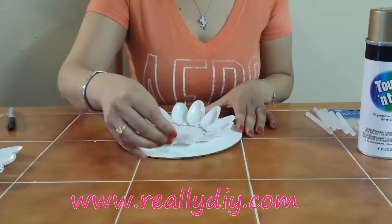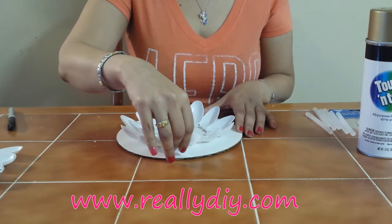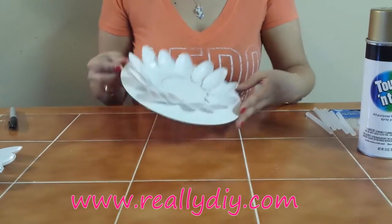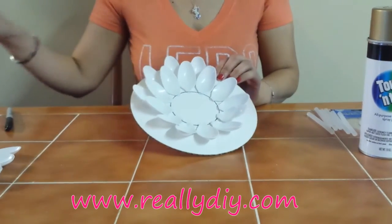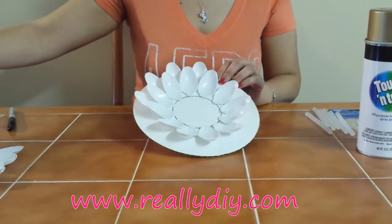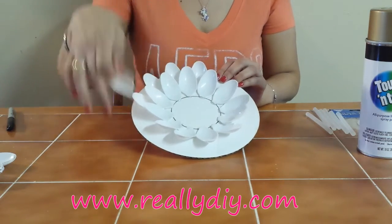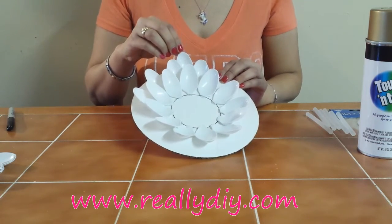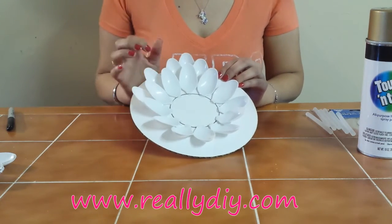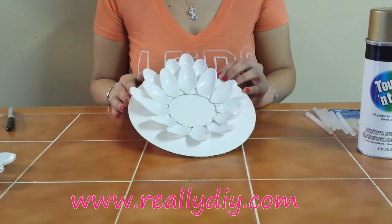I've put a few spoons on the second row, so now I'll show you what the third row is going to look like, then I'll finish mine and show you the final product. For the third row, do the same thing and go in between the petals so you'll have a nice full flower. You can do as many rows as you like and make it on a bigger circle — it all depends on your taste.